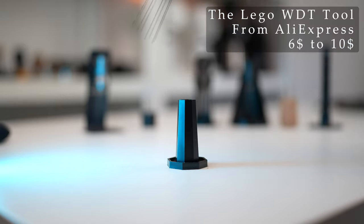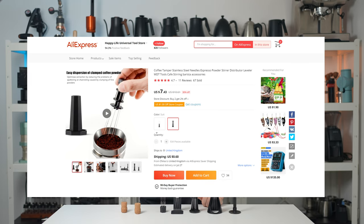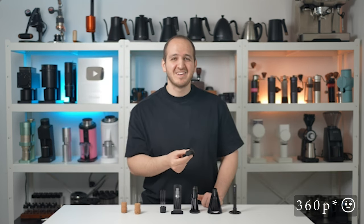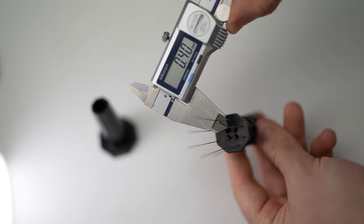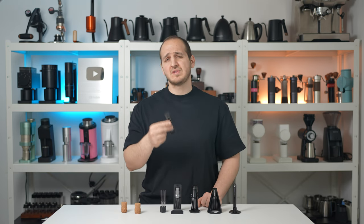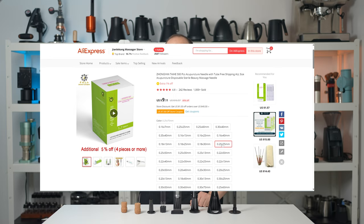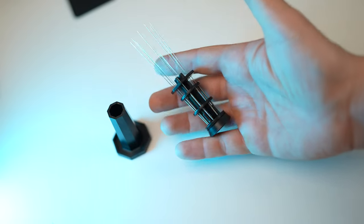The Lego AliExpress WDT tool — I came up with this name as it only reminds me of Lego pieces. It is sold for as low as $3 USD plus another $3.50 for shipping. It does take some time to put together, and the instructional video on YouTube has a maximum resolution of 320p. It comes with 0.40mm thickness needles, which are far too thick, but will get the job done. I love the price tag and the ability to install different needles. However, two disadvantages: first, you will still have to buy thinner needles for optimum results, increasing the total price; second, it still feels too cheap and plasticky.